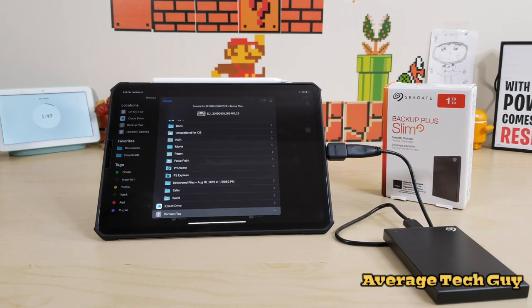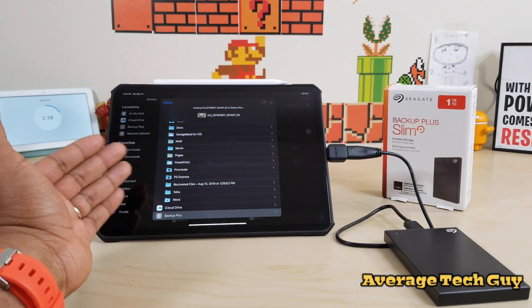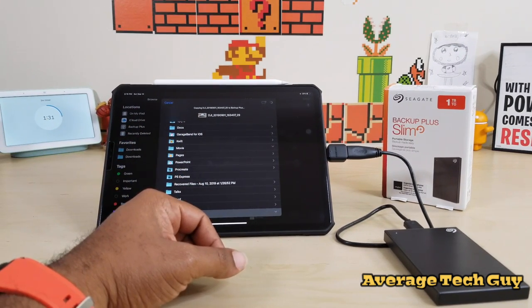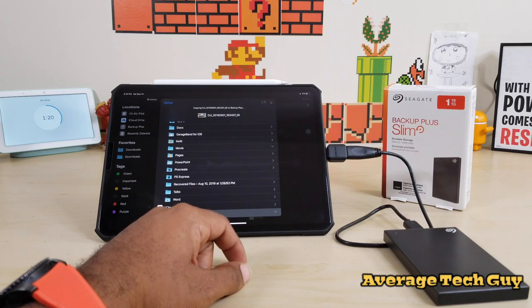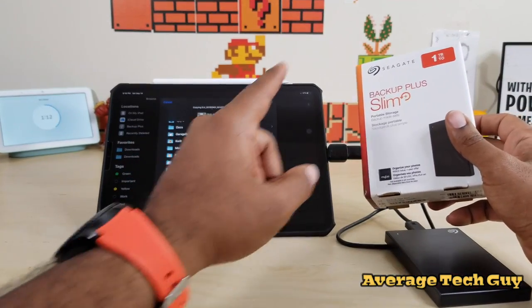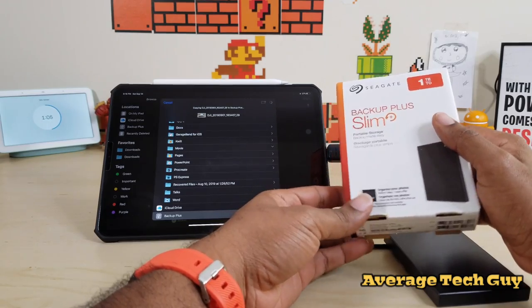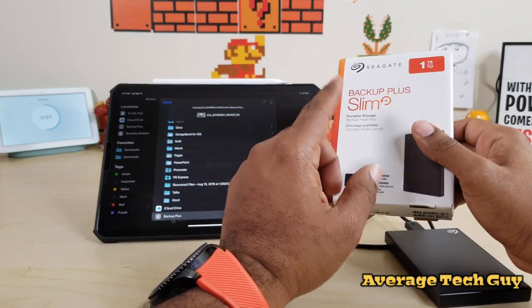Okay, I went ahead and set a two minute timer and we're going to see how long this actually takes. It's still spinning — remember it was about one gigabyte, maybe almost two gigs for that video. Still waiting. I have videos and folders that are like four and six gigs, so if I have to wait this long for just one gigabyte, those are going to take a while.